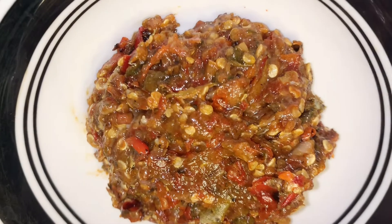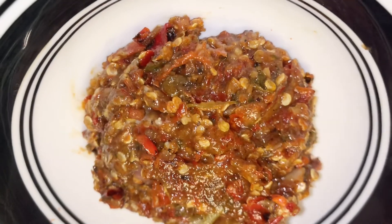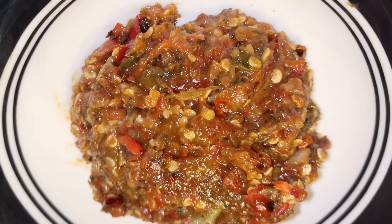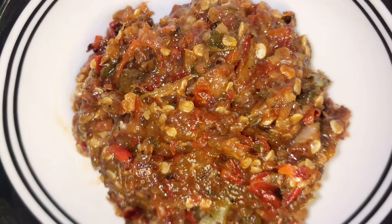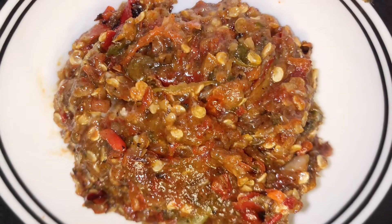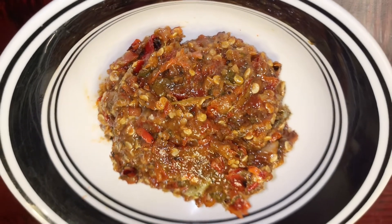Okay guys, there you have it. This is a bomb dipping sauce for anything you like — meats, veggies, sticky rice, fish, whatever. This is bomb. But if you're not a spicy eater, I wouldn't recommend this to you. Sorry.